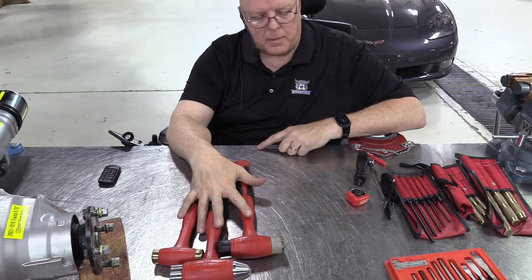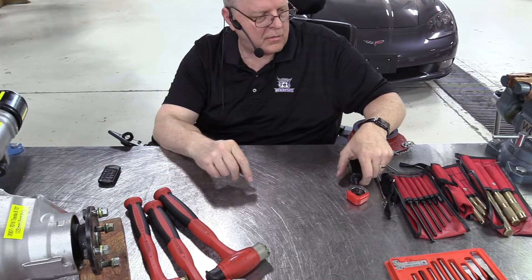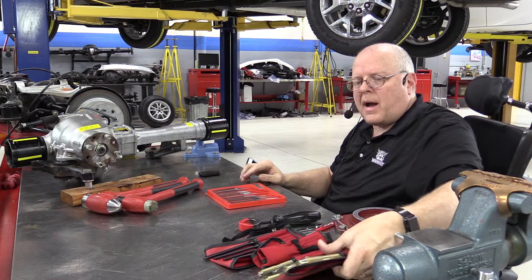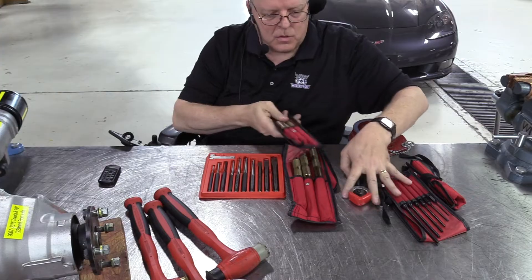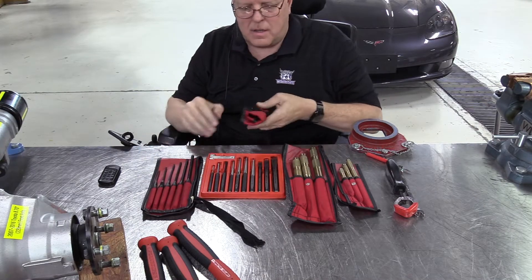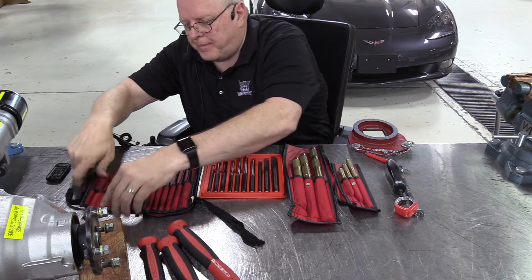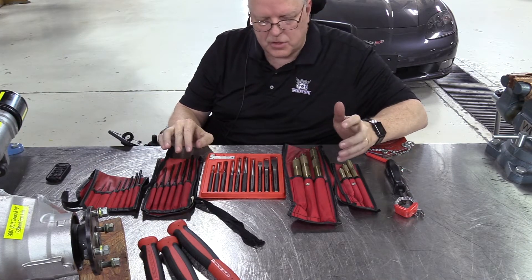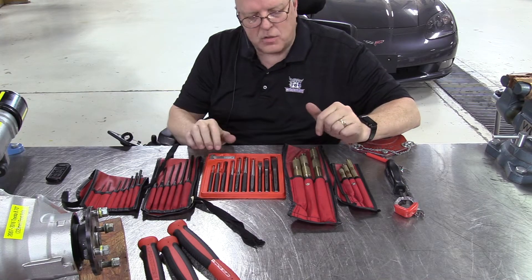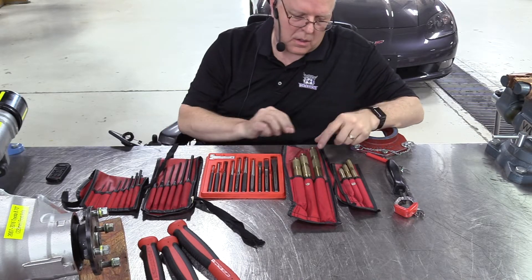Now let's talk about punches and chisels. I have both steel punches and chisels and brass punches and chisels — some large ones, some smaller ones. I have specialty punches that are extra long, and specialty punches made just for removing roll pins. There's a whole variety of styles. I've got another drawer with much bigger ones in a set. As far as care and treatment, it's pretty much the same. Let's start with the brass punches, also called brass drifts.